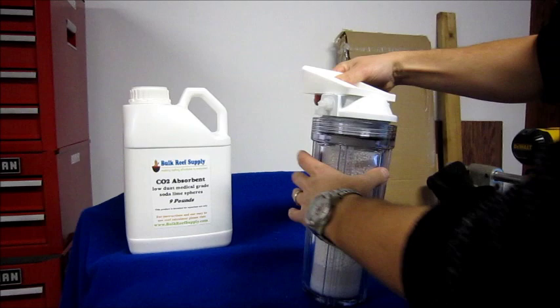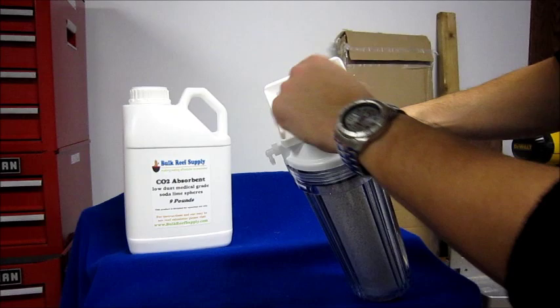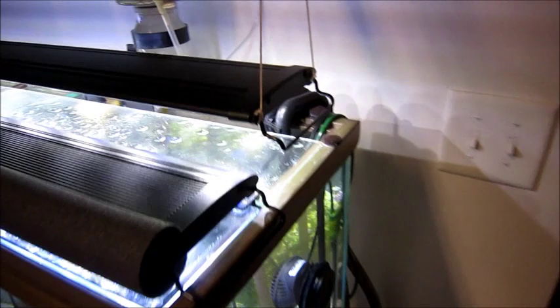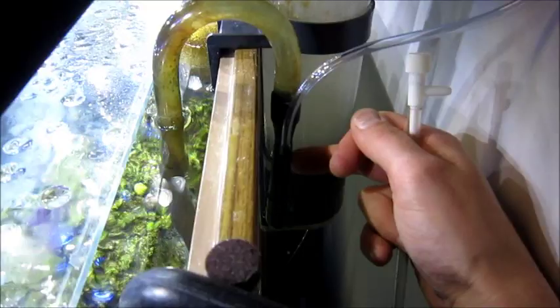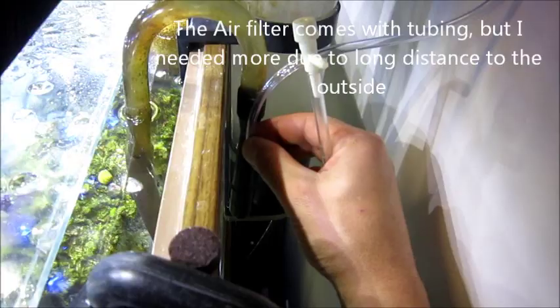Now we're ready to install this. I do like the two handy holes for hanging it, although in my situation I'll hang it with Velcro. Where I'm going to hook it up to the airline is pretty simple — I'm going to take off the airline that exists already on my hang-on-the-back protein skimmer and replace it with some basic tubing you can get from any local fish store. The tubing goes up to a shelf where I'm going to place the device, and that will be the out for the device.